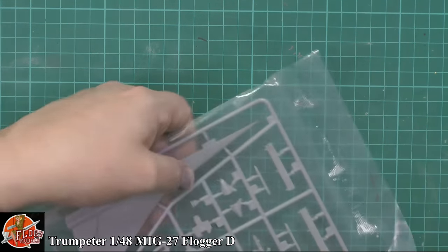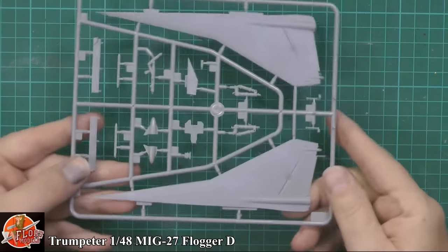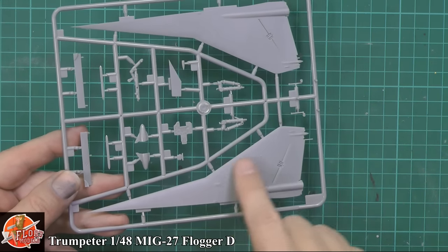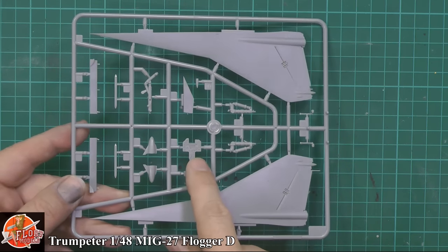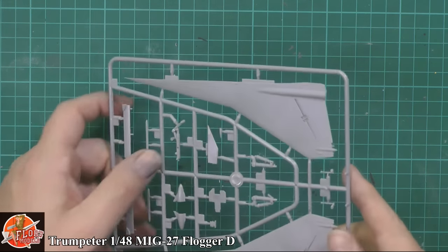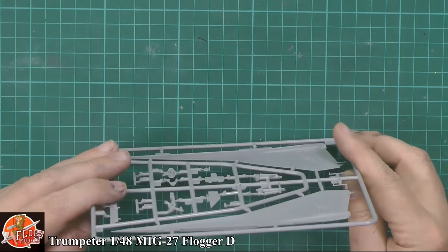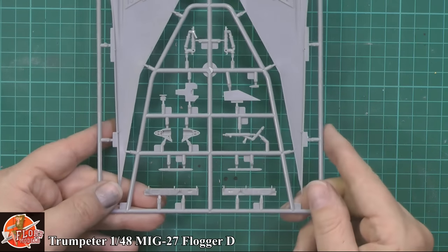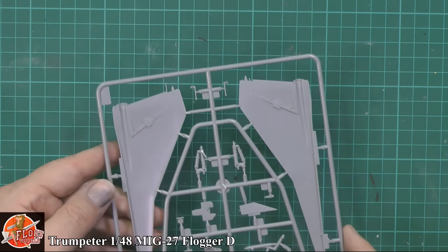Into the tail section - looking very nice, very fine and nicely done details. The instrument panel could take a decal right over the top, or you could probably get away with just dry brushing it. The nose wheel gear seems to be okay with a little bit of burring and a little bit of flash - you might want to clean it up slightly, but nothing overly heavy. Nice details inside the nose wheel doors too, no ejector pins in there.